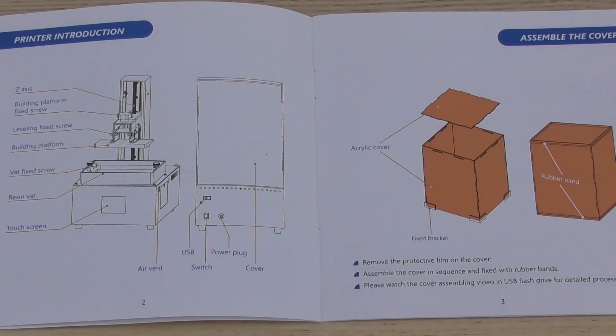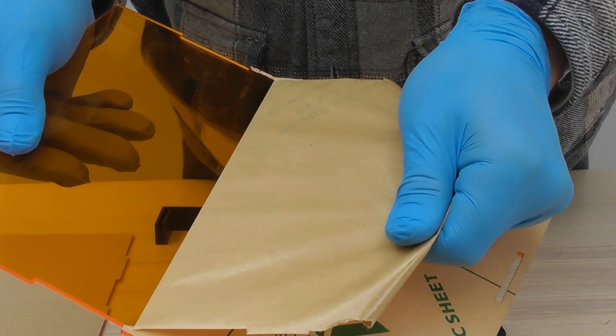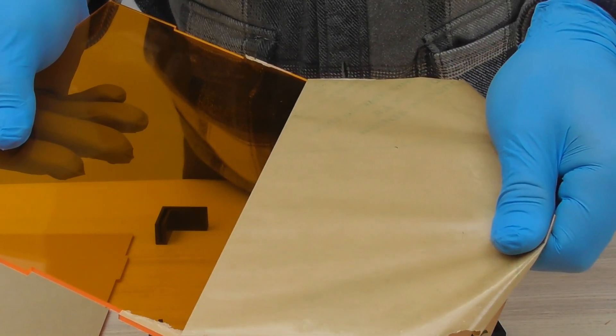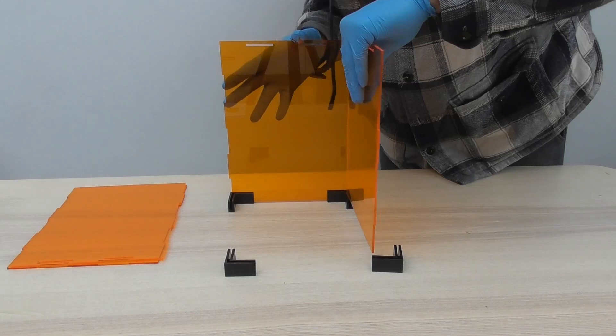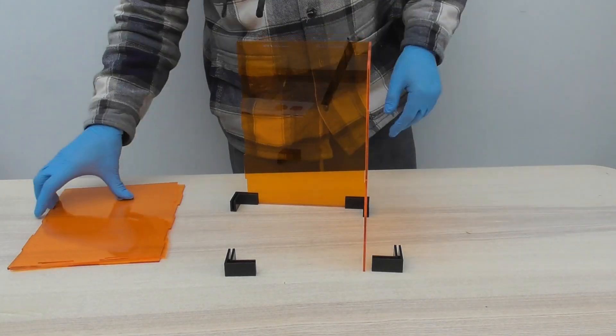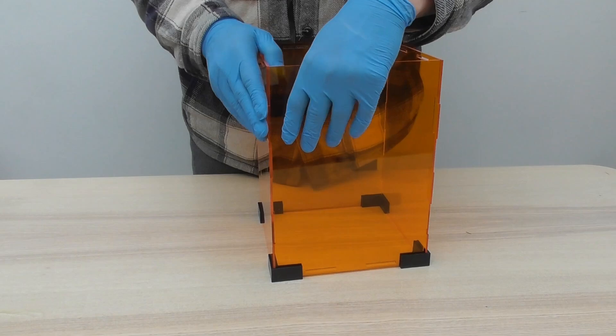I had a quick flick through the instruction manual and realised that there was actually very little information. There are, however, some really useful instructional videos included on the USB stick supplied with the printer. These videos cover everything from basic setup and levelling the build plate to transferring your files for print. I set about building the lid and found the protective film on the acrylic incredibly hard to remove, so removing the film from four panels and the top, from both faces, was actually a bit of a job. Once removed, I followed one of the videos and assembled the lid. This went together pretty straightforwardly, but it did feel a bit fiddly at times.